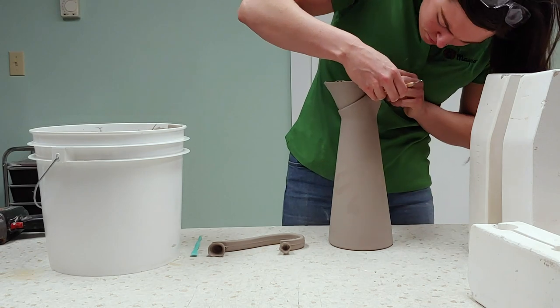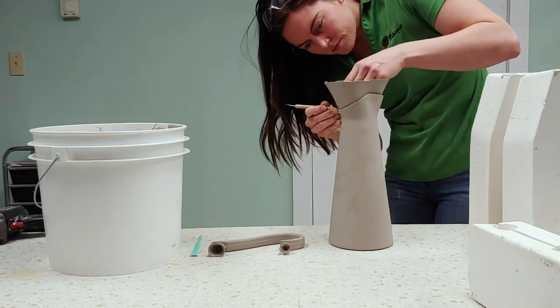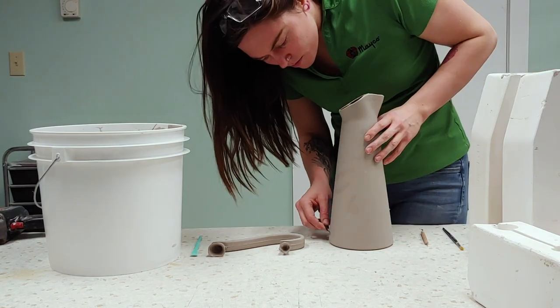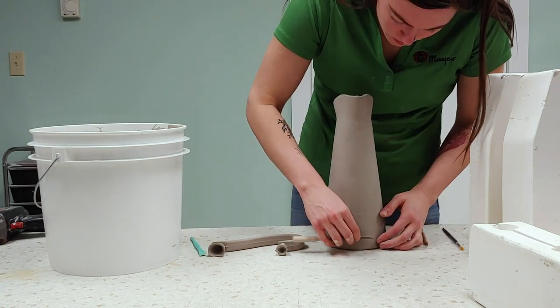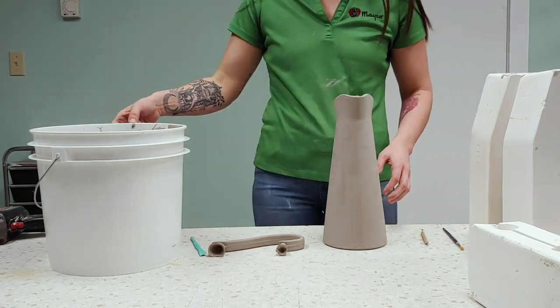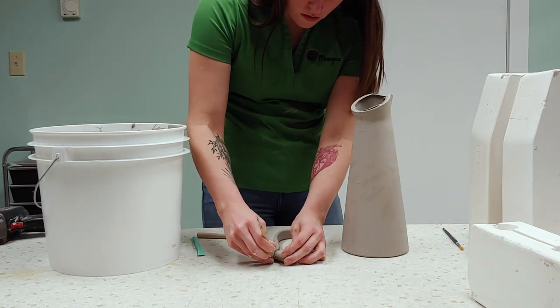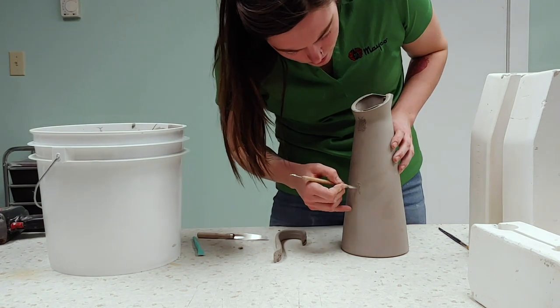Cut the spouts off using a fettling knife and clean the seams. Attach a handle if applicable. If the piece is still wet, you can just attach with slip. Otherwise, be sure to slip and score your pieces.